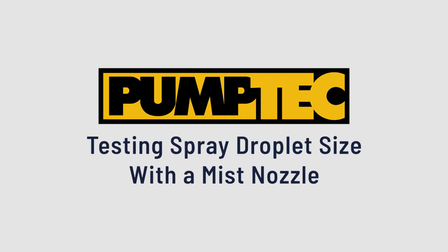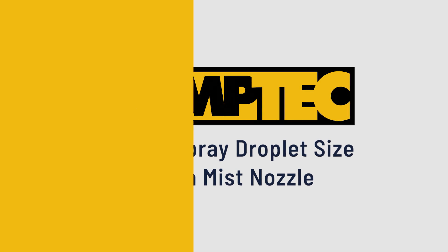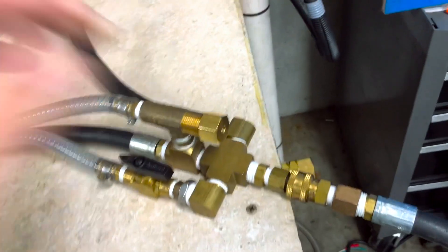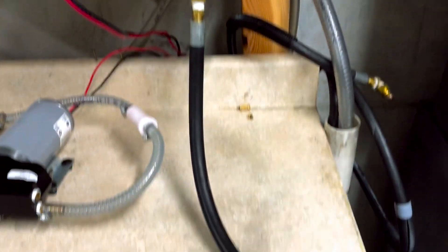Today we are in the PumpTech Engineering Lab demonstrating spray droplet size with a mist nozzle. We have a 113C pump with primer bulb and inlet filter, then discharge hose out to a regulator assembly so that we can adjust the PSI, shown here on a digital pressure gauge.